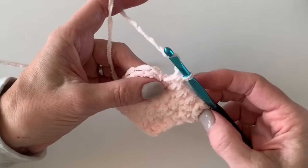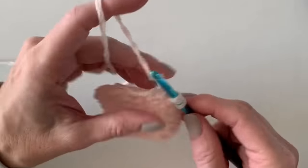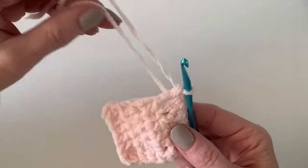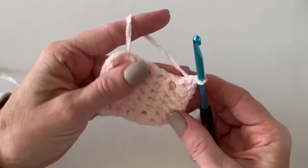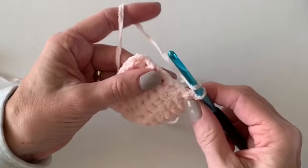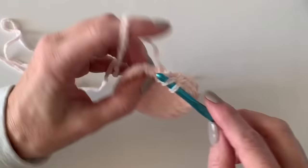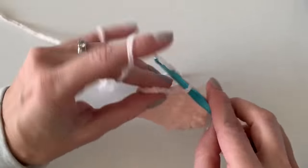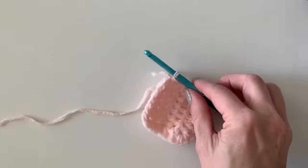I'm at my last space and now I will work three around that corner — there's one, here's two, and there's three. You can see that's my tail for my starting chain — just ignore that, I'll weave it in later. Now I'm going to work right back up that side, and that third one kind of counts as the first one on the side, so I will work one half double crochet per row on the edge.